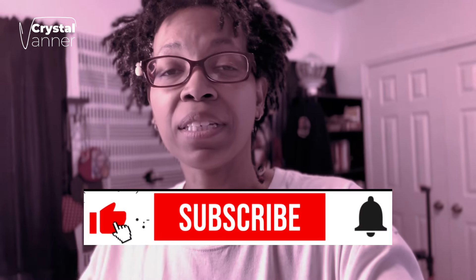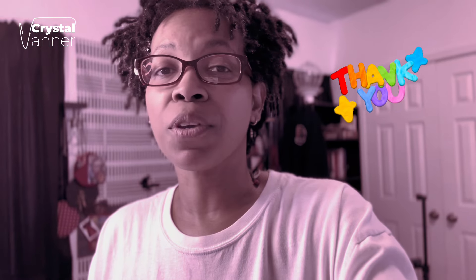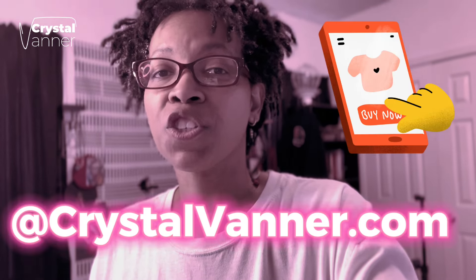If you're watching and enjoying this video, go ahead and hit the like button, subscribe, and don't forget to turn on the notification bell so you'll know when the next video comes up. If you're already subscribed, thank you for your continued support. For those that want to support even further, check out my merch shop.